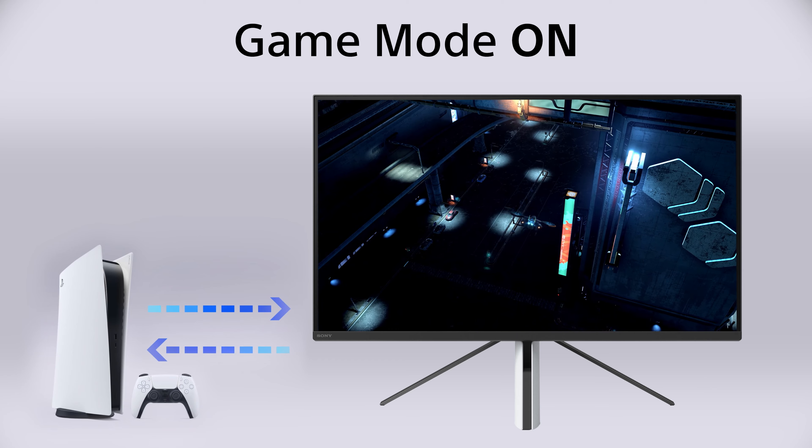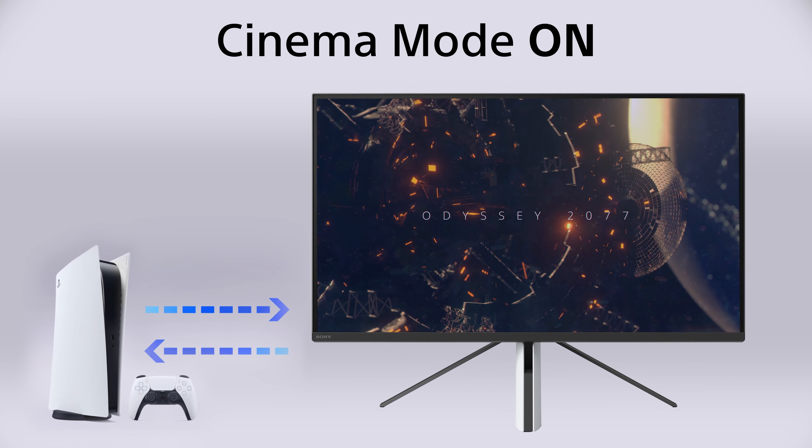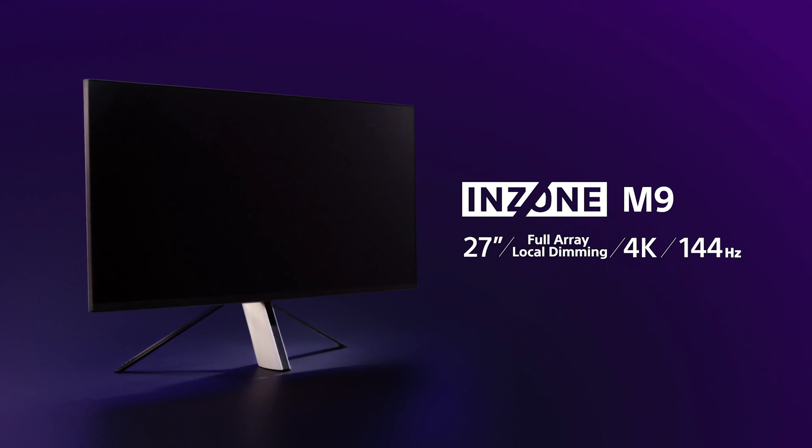Auto Genre Picture Mode even adjusts your settings based on the content you are viewing, automatically switching to Game Mode when gaming and to Cinema Mode when watching movies via a streaming service or a Blu-ray disc on your PS5. With our new InZone M9 gaming monitor, you really can sharpen your senses and elevate your gaming experience.